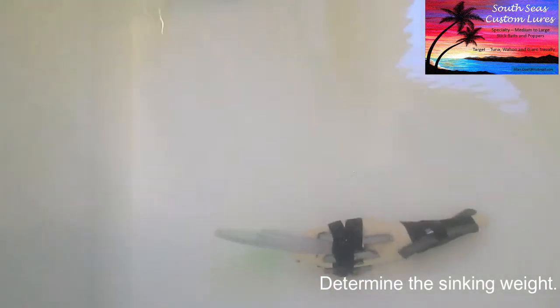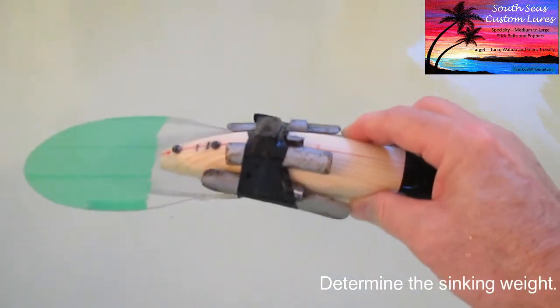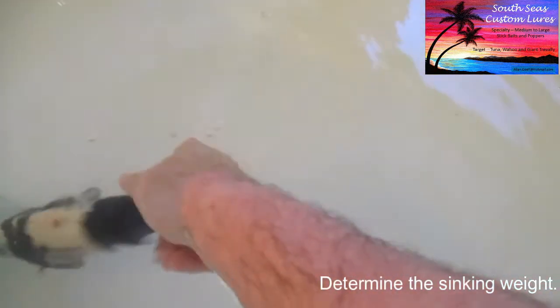I'm going to try one more thing. I've reduced the weight. Let's see what happens. Not near as good.